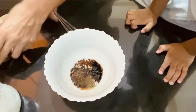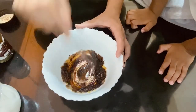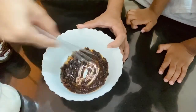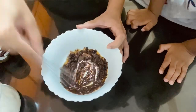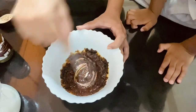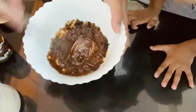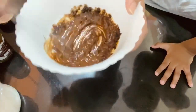We will mix it together. You can use a fork or a whisk. You can mix it with a fork or spoon, and mix in the coffee powder.